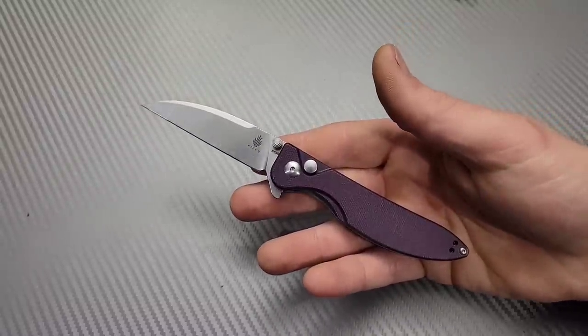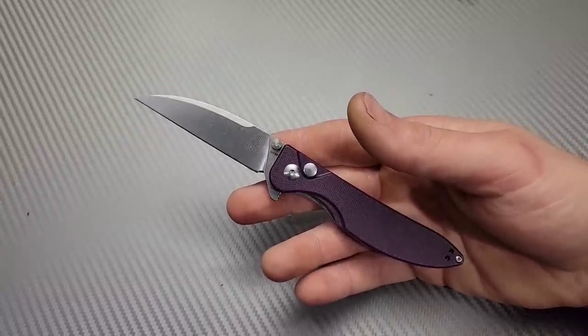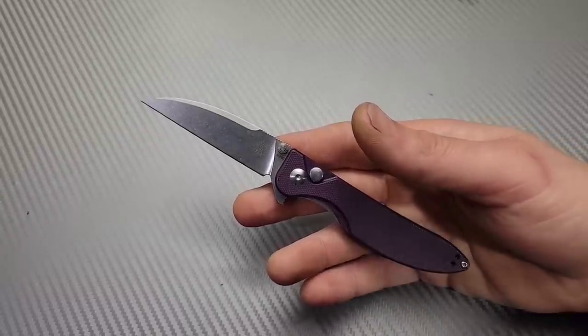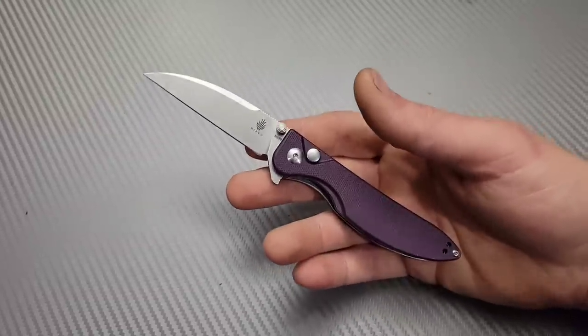Bang! Neves Knives. I'm Jared and this is Long Term Updates. Now most of these knives on this list I had some sort of issue with and either resolved them or didn't. Let's just get right into it.